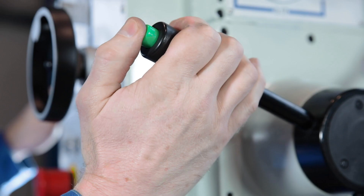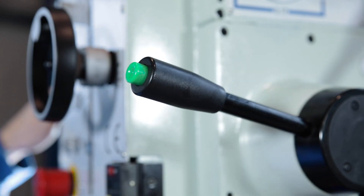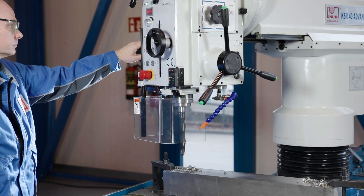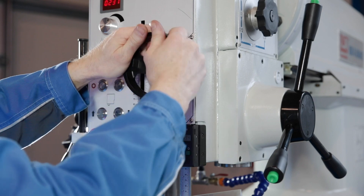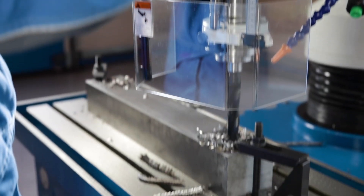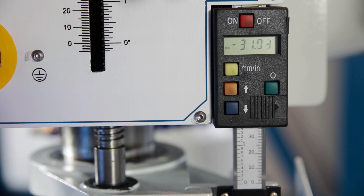The automatic quill feed is switched via the buttons on the twist grip and has an adjustable automatic depth stopper. A fine in-feed is also possible using a switchable handwheel, and a digital drilling depth display is available for the exact position of the quill.